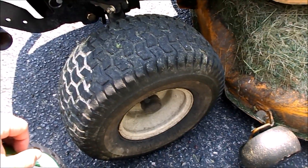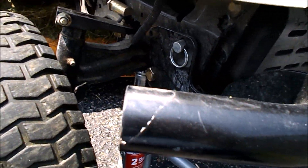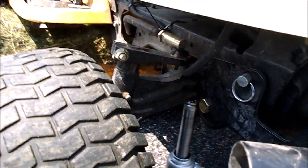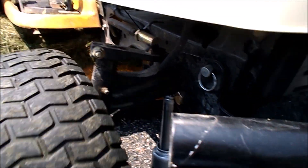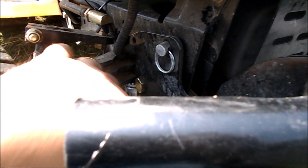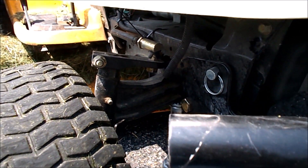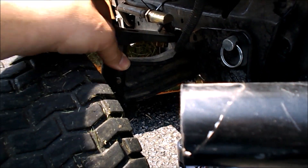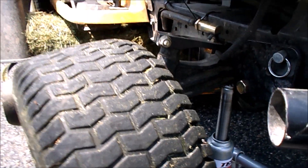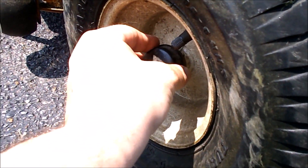Just use a simple automotive jack to get the tire off the ground. Be careful what you use a jack on as far as what you put it up against. By far the sturdiest thing I could find under there that would hold any weight was the axle itself, and it seemed to be doing fine.